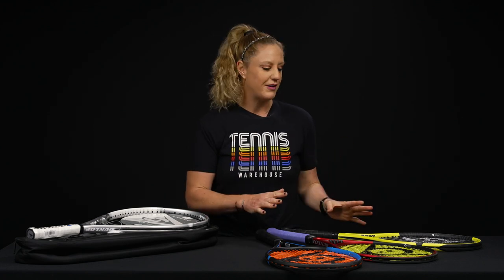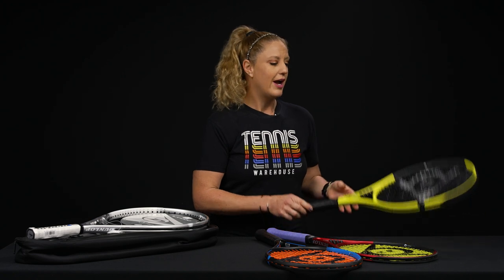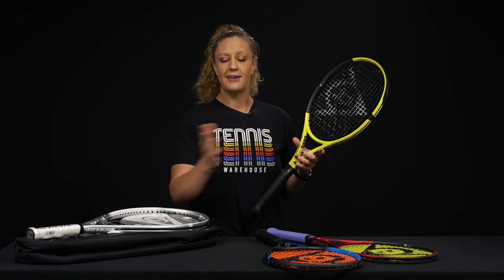Hey guys, it's Michelle with Tennis Warehouse, and today we're gonna find the best Dunlop racket for you. We're just gonna break down the families within the Dunlop franchise. Each family has several rackets within it — something light, something heavy — and every one of these families has something oversized, so literally an option for every player. We're gonna keep it super simple in this video and give you the characteristics you can expect from each family.